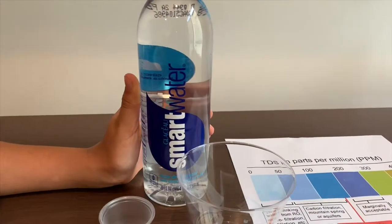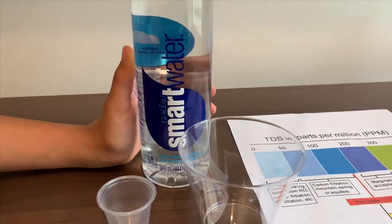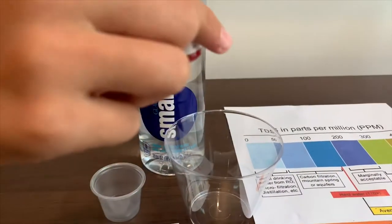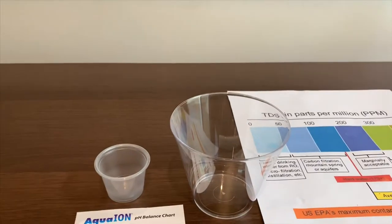This is Smart Water. It is distilled water and it has electrolytes added. We're going to test the TDS level and the pH. First, let's test the TDS level.